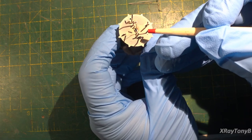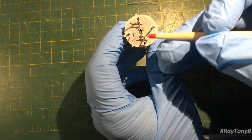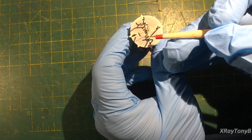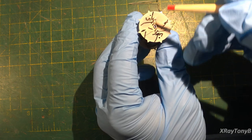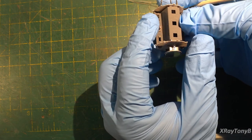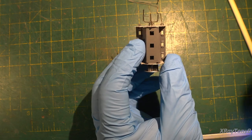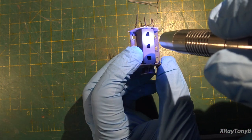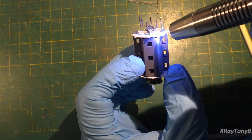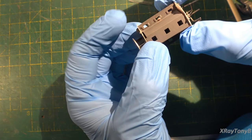The next one out from the control grid is your screen grid — positioned right next to the control grid, you can see it right there. Then the very outermost one is going to be your suppressor grid or beam-forming element. On this side you can see there are holes — perforations — and you can see the outer part and how the pins connect in there. These two white discs are actually mica insulators, and they have a white powder on them — that's why I'm wearing gloves.